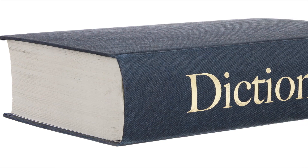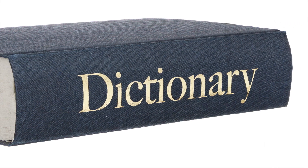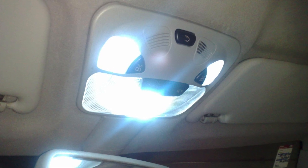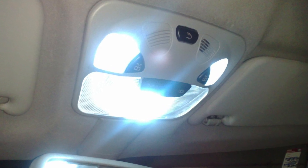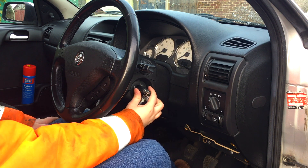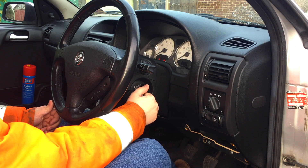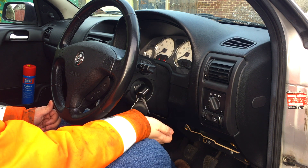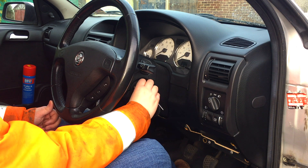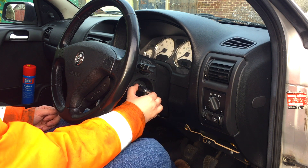Let's very quickly go over the definitions of what an ignition live is and a permanent live. A permanent live is simply something that will come on with the car even when there's no keys in it, like your interior lights for example. An ignition live requires your keys to be in the ignition position for it to operate — for example your car's heaters, which will come on and off with the ignition and won't run with no key in it at all.